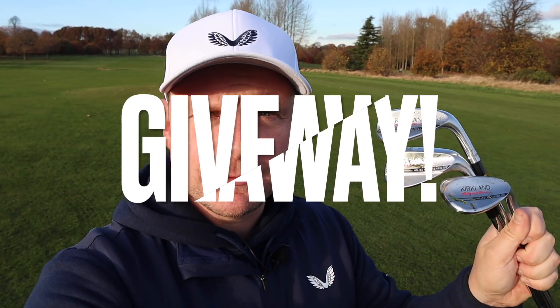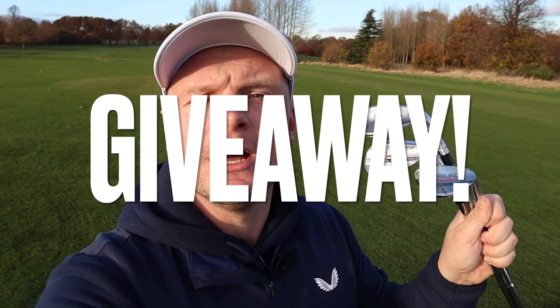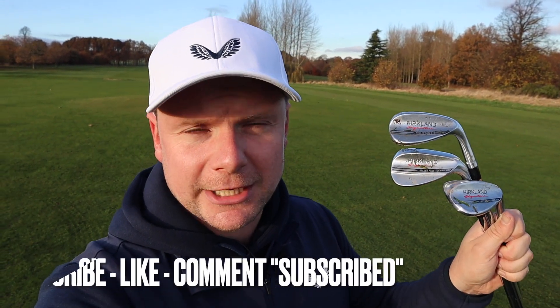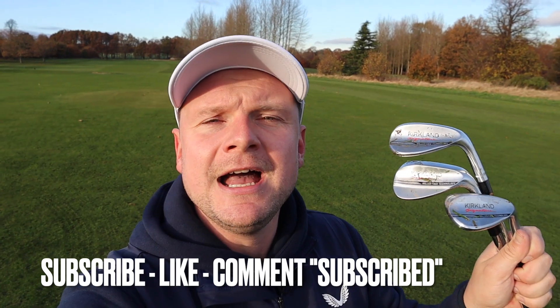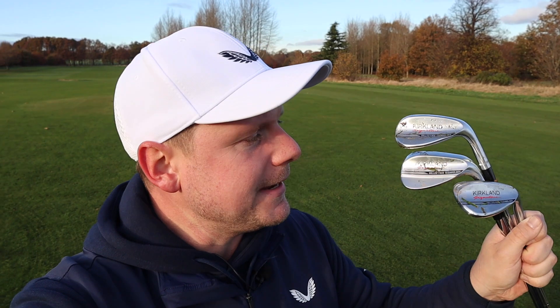Just a real quick one before we get into the bones of this video — I am giving away this very set of Kirkland Signature Wedges, and not only that, if you are local, feel free to come and have a game with me when you pick them up. All you have to do is be a subscriber to the channel, throw a like on this video, and comment below 'subscribed.' We are on a big push to 200,000 subscribers and I would love you to be a part of it.